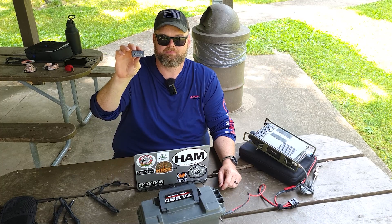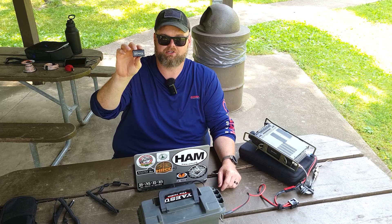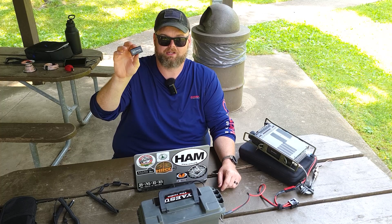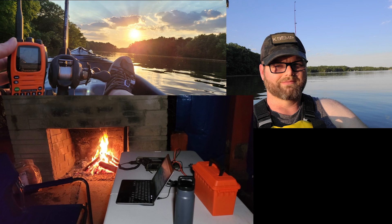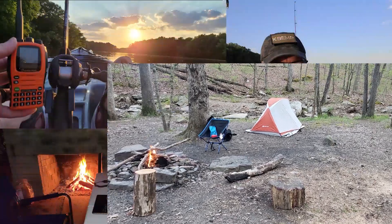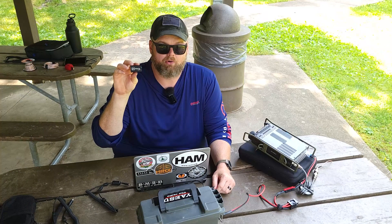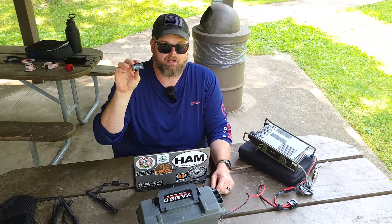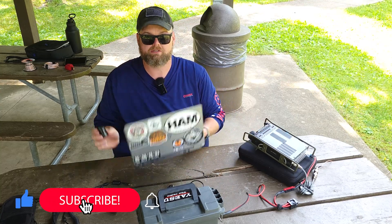Today we're going to talk about the DigiRig, a quick and easy way to use your radio on digital modes out in the field. I'm going to walk you through on how to hook this up using an FT-891 and a Windows 10 laptop.